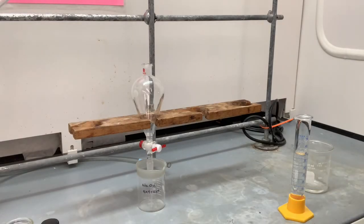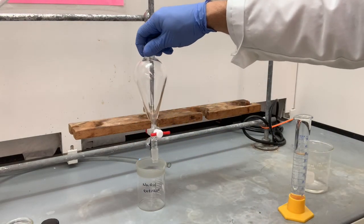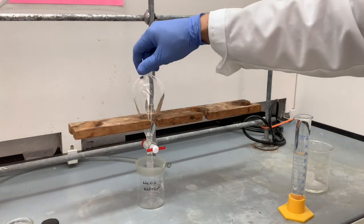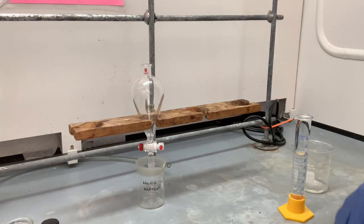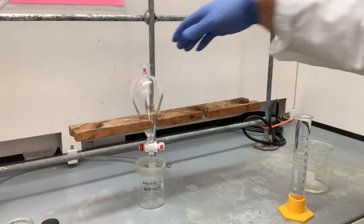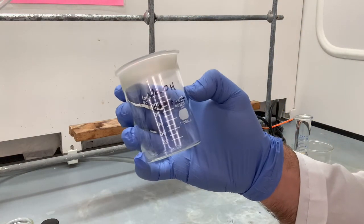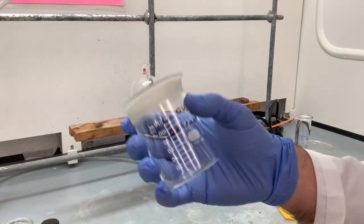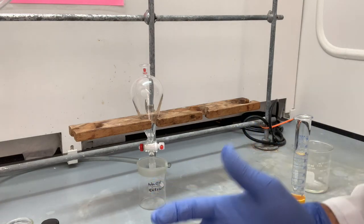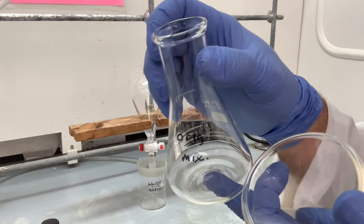Now we are ready to begin. This wood thing is a stand that allows the separatory funnel to sit here. You might also have a ring stand, but this is what we use here for this lab. Make sure it's good and stable and on a vertical post. Down here, this is the beaker we're going to be using for our sodium hydroxide extract in our first extraction operation. It's a good idea to label your glassware — I already have this one labeled as 'original mixture.'